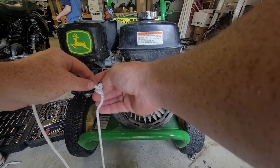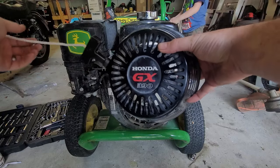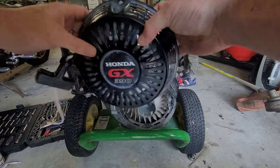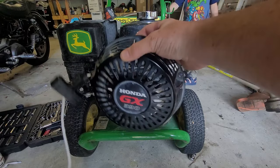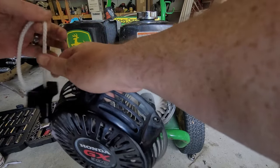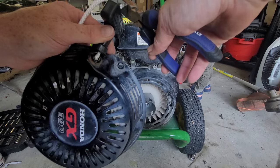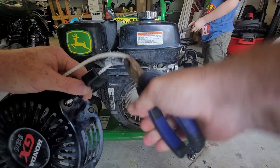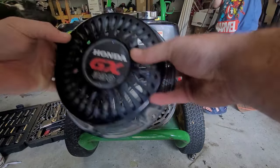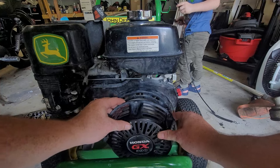That's where I want it right there, so now it's taut right here. When I pull it back, it's right where it needs to be. Now with all this extra string, go ahead and snip it — bang — like this. Now it should be good to go.